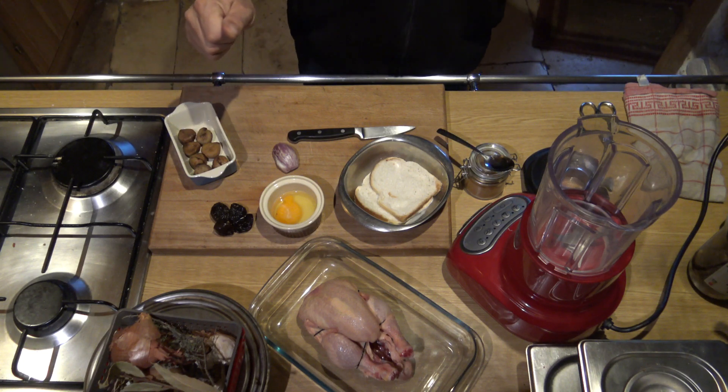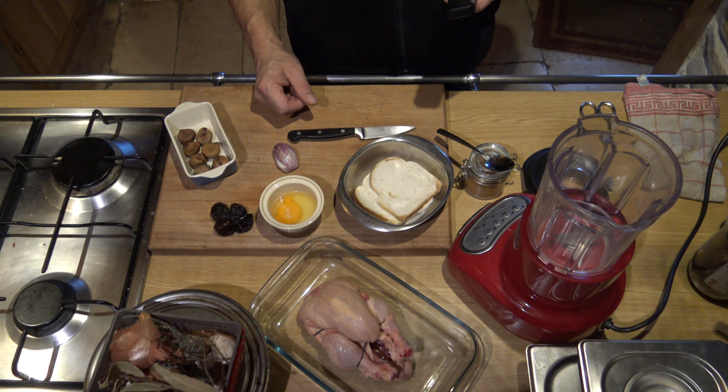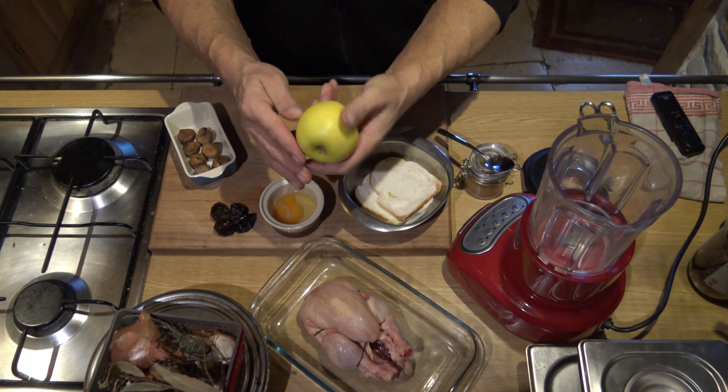There is also a half-pomme. Here, I am going to get my pomme.